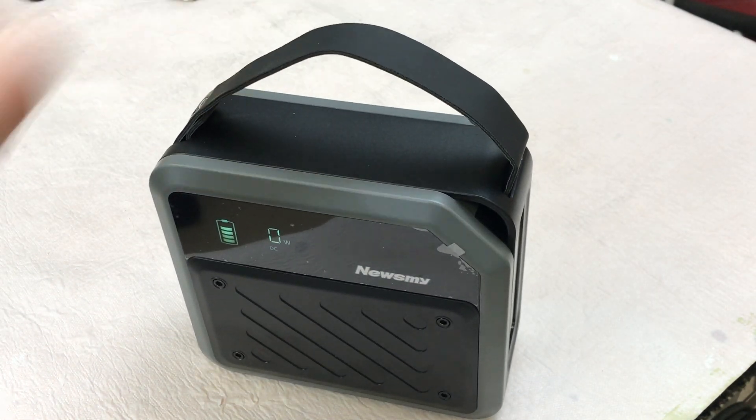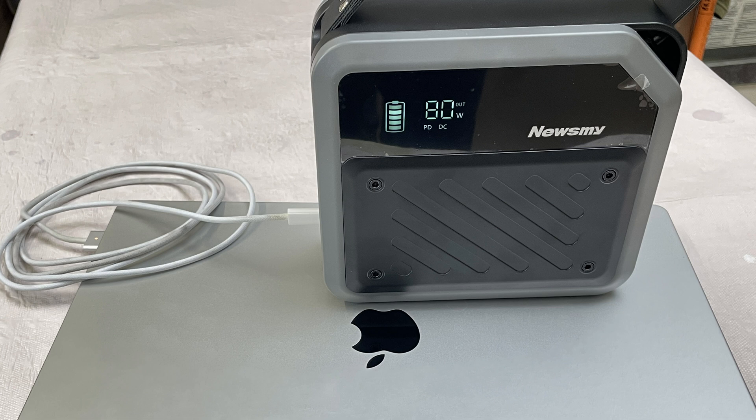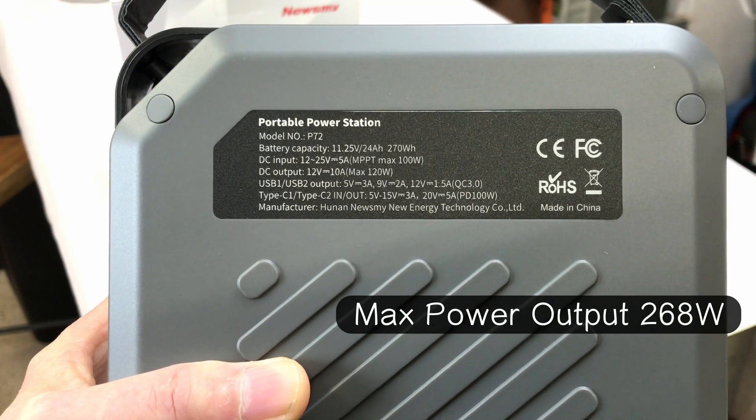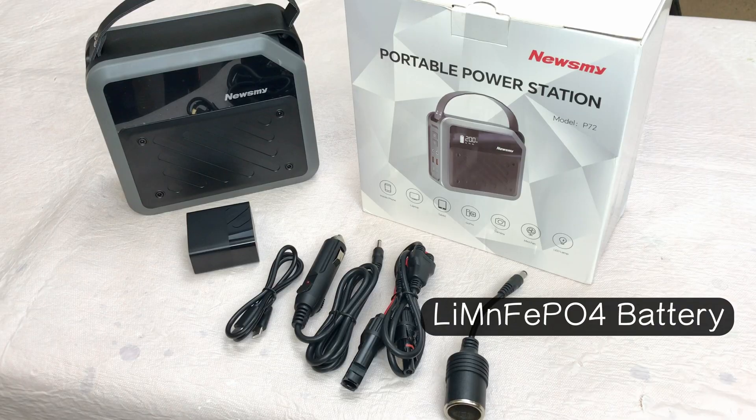Basically it's a DC portable power station for charging all of your devices, like laptops, tablets, mobile phones, GoPros, and camera equipment. It has 270 watt hours or 24 amp hour battery inside, and the battery is a lithium magnesium iron PO4 battery.